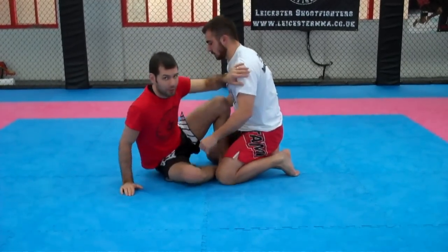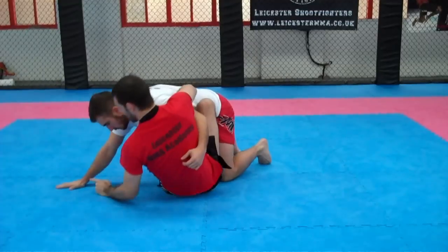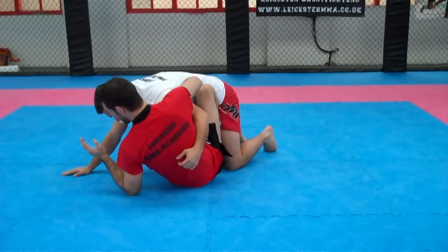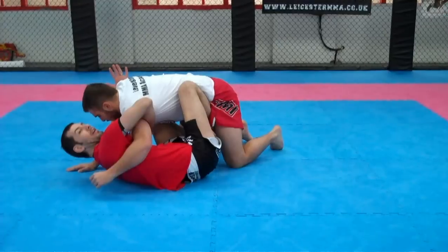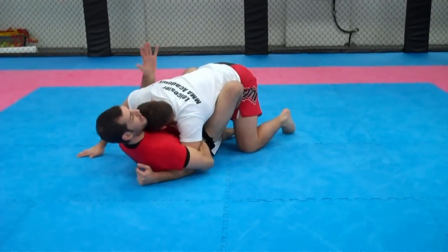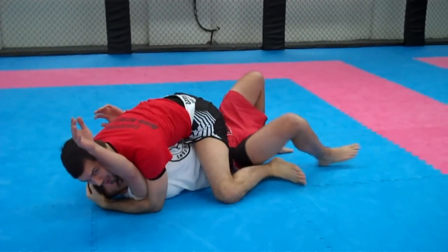So we have that overhook — I'm going to do it on the other side now. So I have the overhook, I scoot in, my butt out, I go for the sweep, and the hand blocks. I'm going to keep nice and tight with my overhook. My left foot goes on the floor, and my left hand goes under the armpit. I scoot my hips underneath and I pinch my right elbow down. So I'm pinching the elbow, and I lift with this side, and I'm going to kick with my left foot. Sweeps him back in the other direction.